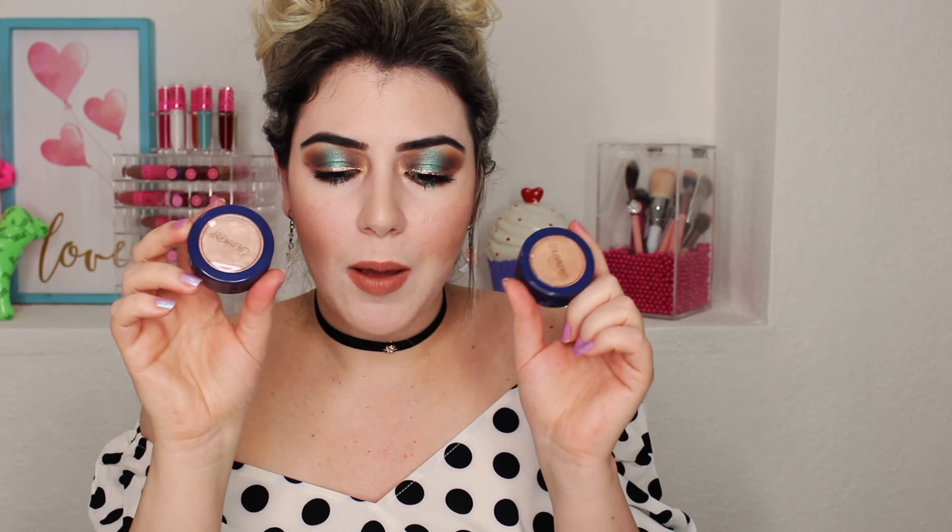Each lipstick retails for $7. I have the Scorpio Moon and What's Your Sign — the one I'm wearing is What's Your Sign, which matched a little bit better with this eye look. But my personal favorite from the collection is Scorpio Moon and I can't wait to create a look using different colors from the palette with that one. For the Super Shock highlights, they're not my absolute favorite but they're very pretty. On the Cusp matched my skin tone just a little bit better and gives a very nice sheen. Each one retails for $8.